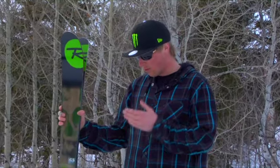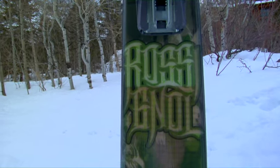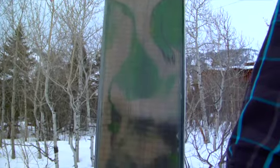Still full camber underneath the foot, so if you want to go ski groomers on the ski, it still skis incredibly well. Rocker in the tail of the ski as well. Powder turn technology on this ski makes it super slippery, real easy back and forth, yet when you turn it up on edge on harder snow, it's got great grip.